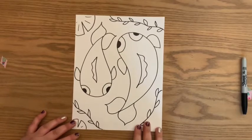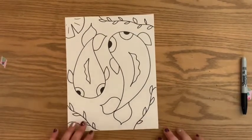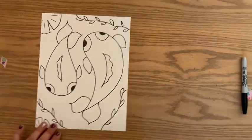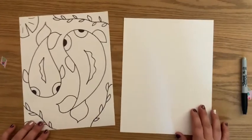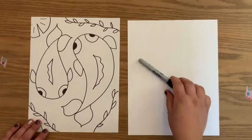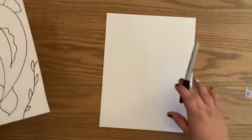Today's video is the koi fish. I just love koi fish — I just love fish in general, they're so adorable. Today what you need, like always, is a piece of paper and some sort of drawing utensil. I like to use Sharpies because it pops out really well for you guys to see.